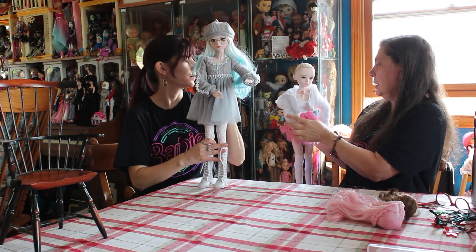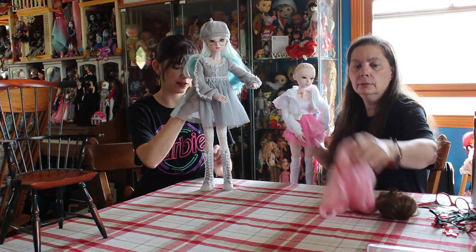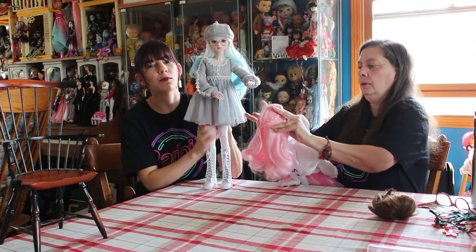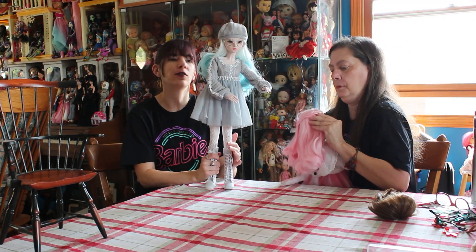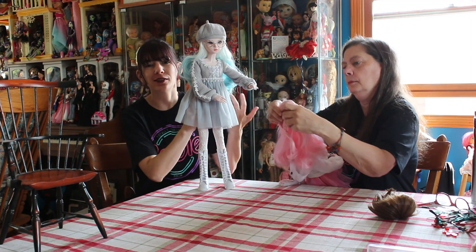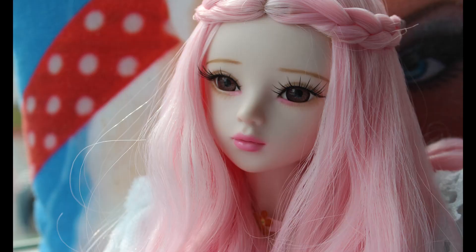I think she looks cute without anything - she is a cute face. They have various face molds, I believe, and their characters have names. So this is Mina and I think mine is called Amy. As I said, they come with various outfits and accessories and all the fun stuff. So for the price of the doll, you get everything you need to have a starter doll - it's not just a naked doll that you then have to spend a hundred dollars to get all the accessories for.